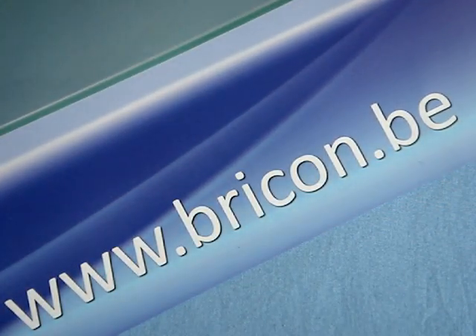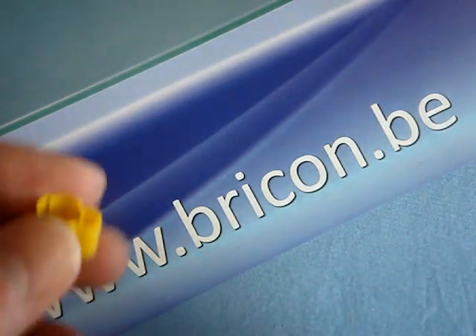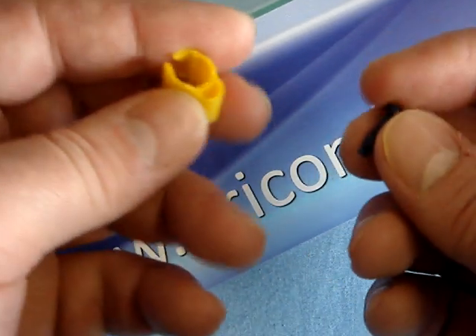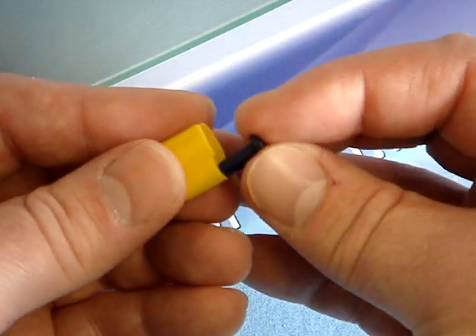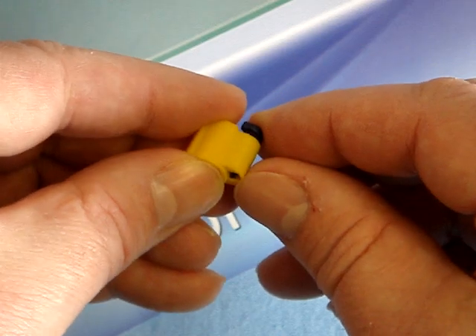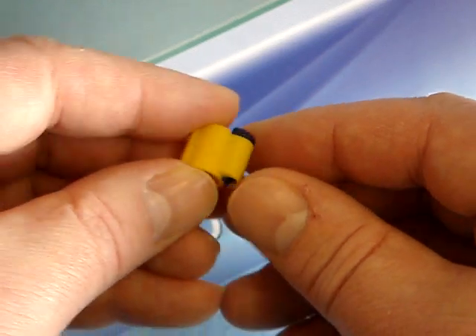It is easy to insert a BrickOn chip stick into a BrickOn leg ring, as all you must do is push the chip stick into the hole at the side of the ring until the small legs at the base lock it into place, as you can hear with the click.